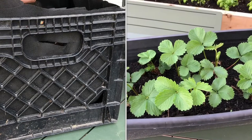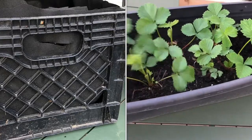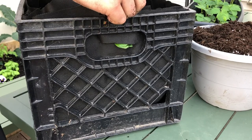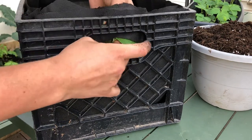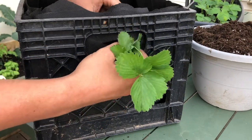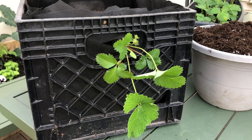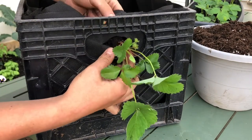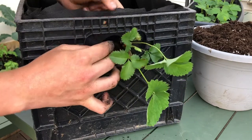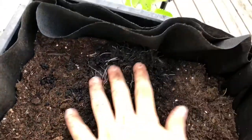So this strawberry — I got bare root and I've put them in soil. They've already put off quite a bit of growth. I don't know which way to stick it through; I think I'm going to put the foliage through this way. Now I think that looks good. And you do want to be careful not to bury the crown of the plant — you want that just at soil level, or the strawberries run the risk of rotting. And this is what it looks like on the other side — that's the root system of the plant.